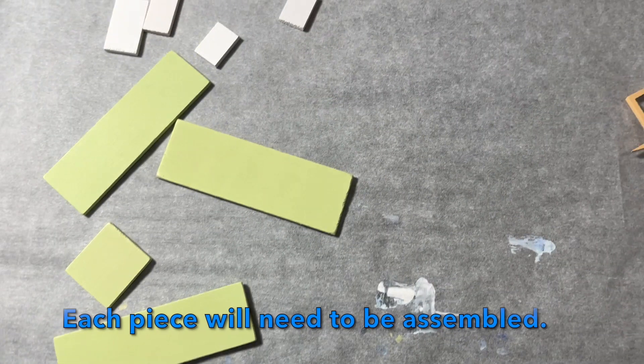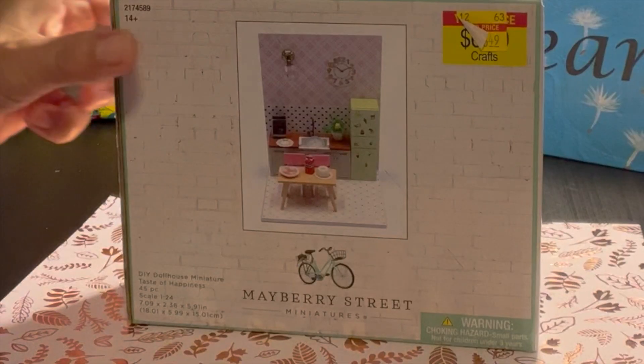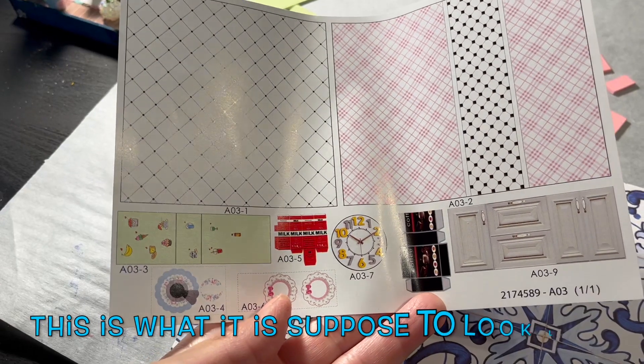Hello everyone. Happy Friday. We will be working on this little miniature kit — the miniature taste of happiness kit. So this is what came with the kit.